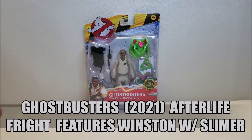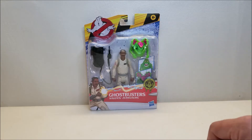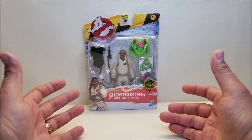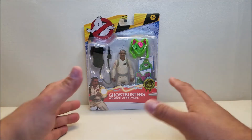This is the variant available from Amazon that comes with Slimer. When I saw the variant that had Slimer, I just absolutely had to get it, so now I'm going to have two Winstons.